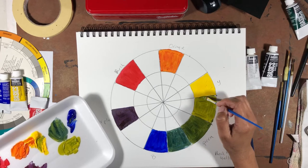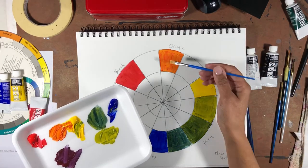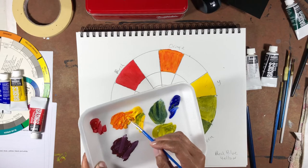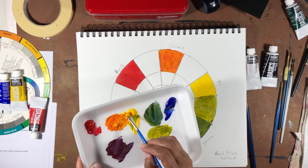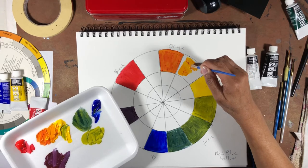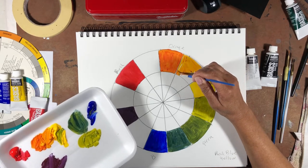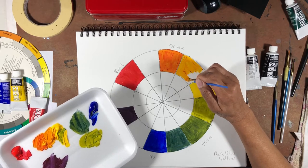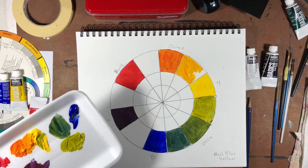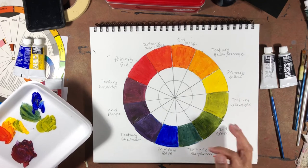Looking pretty good. Clean off your brush. Now we need the orange and yellow together — I already have some orange, so I'll push a little more yellow in to brighten it and put it in the yellow-orange spot. I'm going to finish this outer rim up off camera, and then we'll come back and do tints and shades. Now we're back — we have all of the primaries, all of the secondaries, and all of the tertiary colors in place.